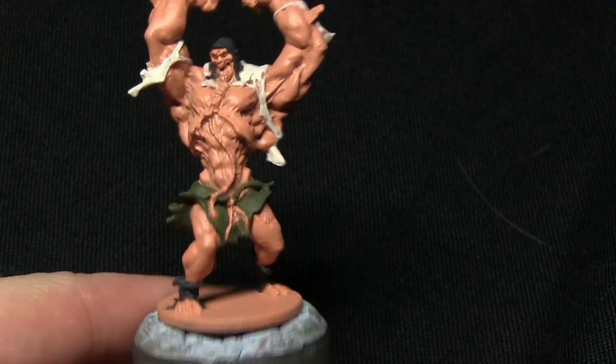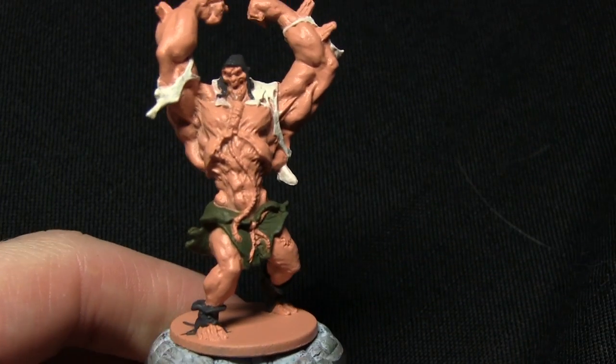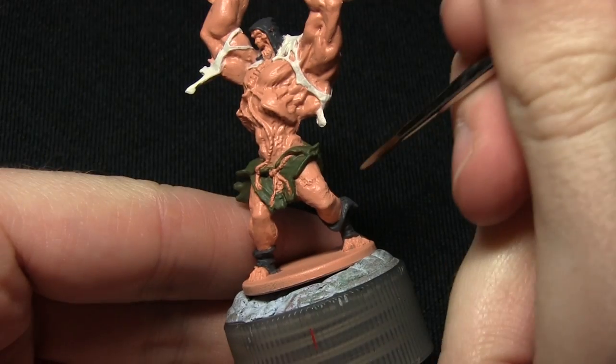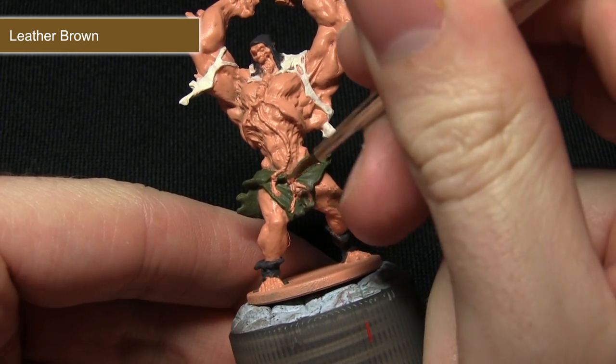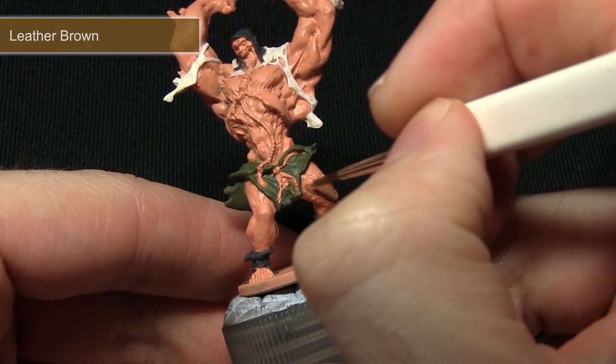With the rags completed, we can now focus on the left trouser leg and also any rope or stitching on the material. We're painting all of these areas with Leather Brown. I'm using my character brush again, however when you come to paint the more detailed areas such as the rope, you might want to use a detail brush instead.